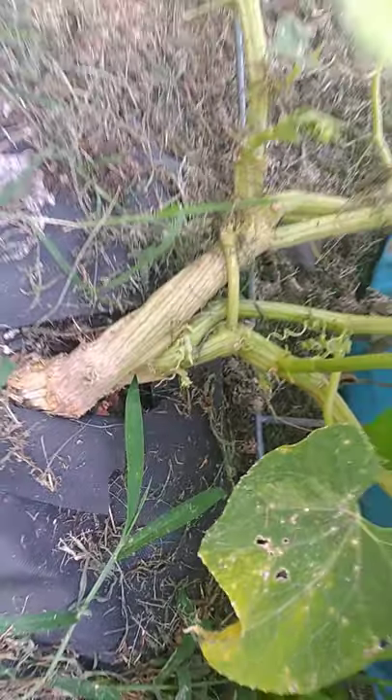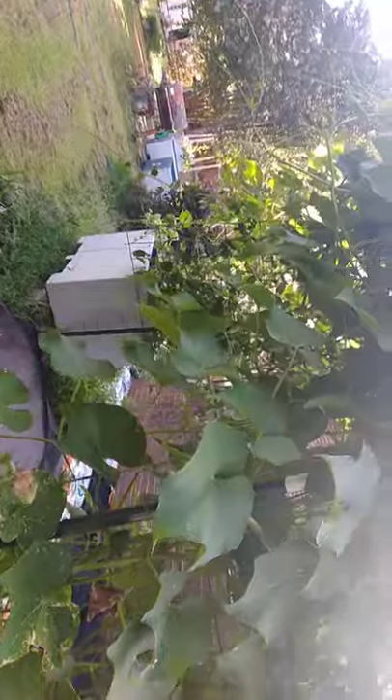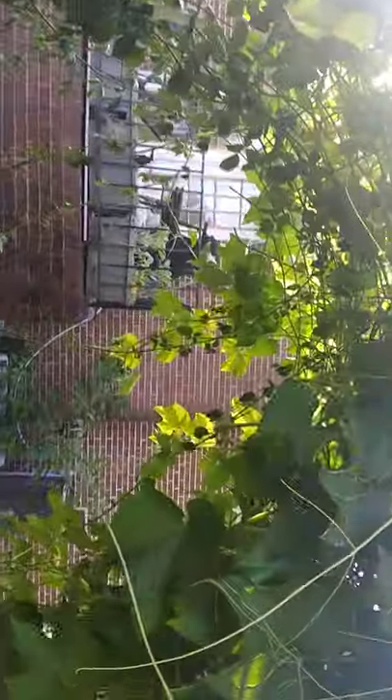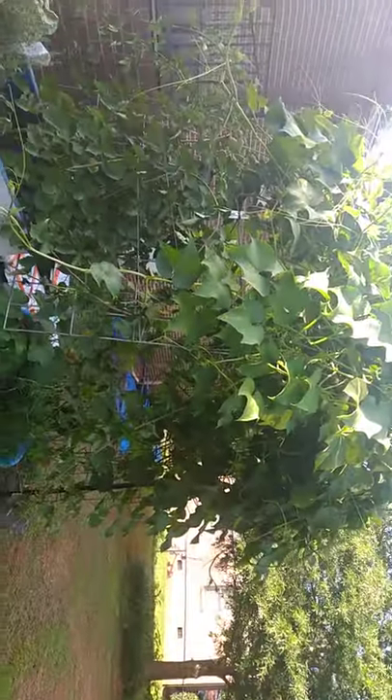It's still sending off more shoots. I planted this back in March, but I've been growing it since January and December in my greenhouse. As I was looking at videos on YouTube, I see that it takes a couple of months to actually produce fruit, and I'm not sure if I'm going to have enough time.